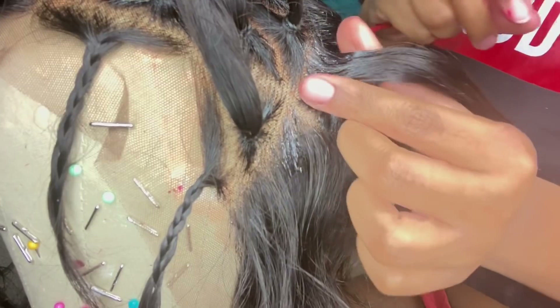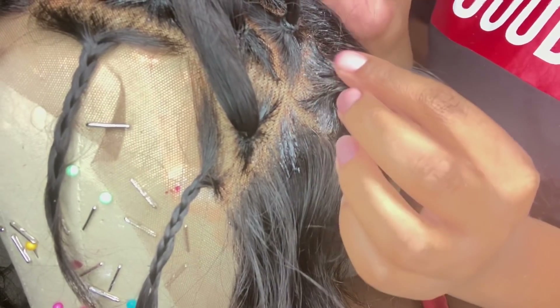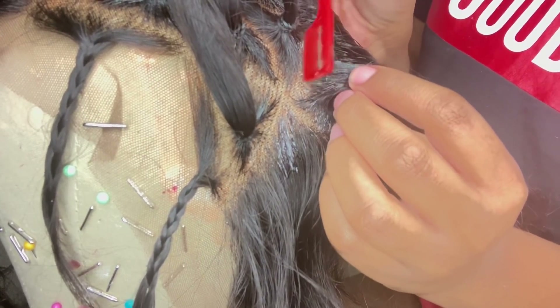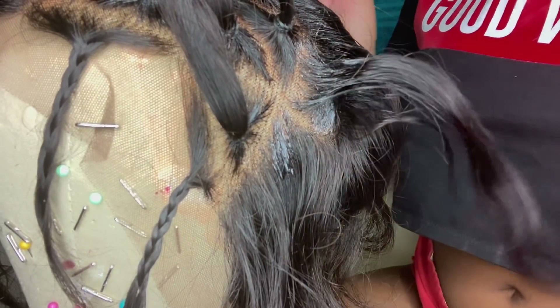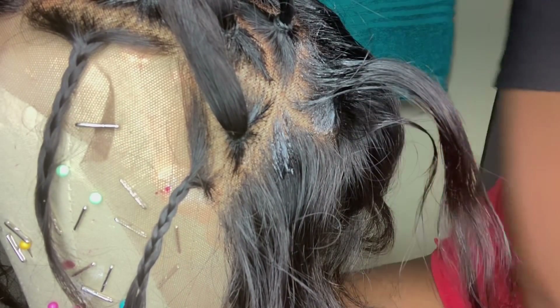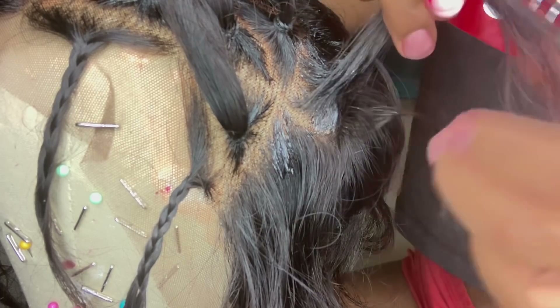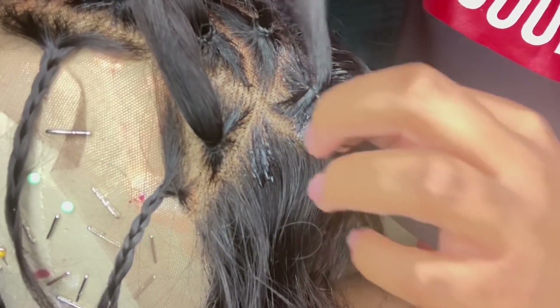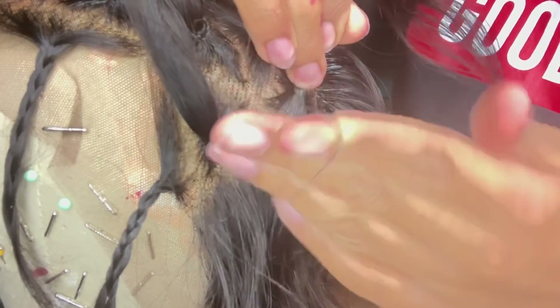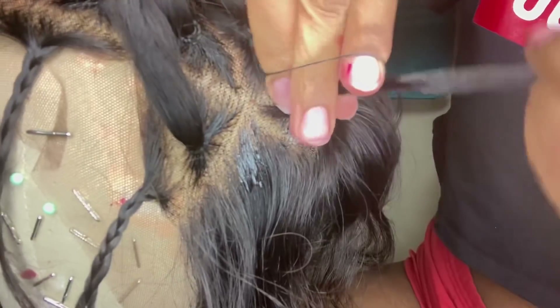Be very mindful when you put the rubber band on — don't put it on too tight, because you don't want the lace to wave up. You'll be able to tell if it's too tight because you'll see the lace waving up. We already did the laying of the frontal, so just be mindful of that throughout the process.